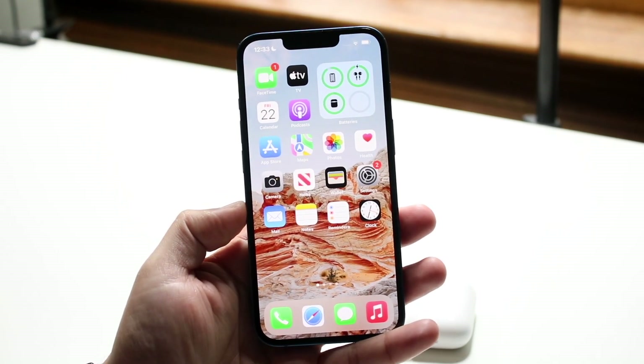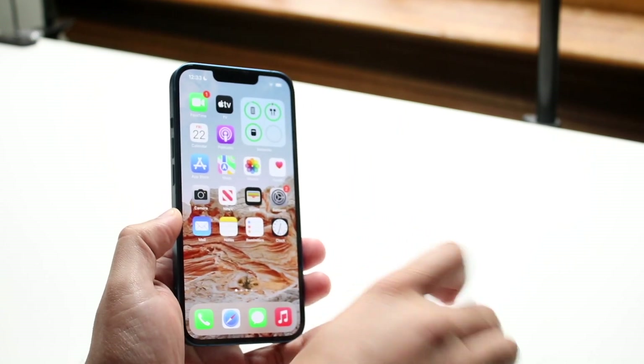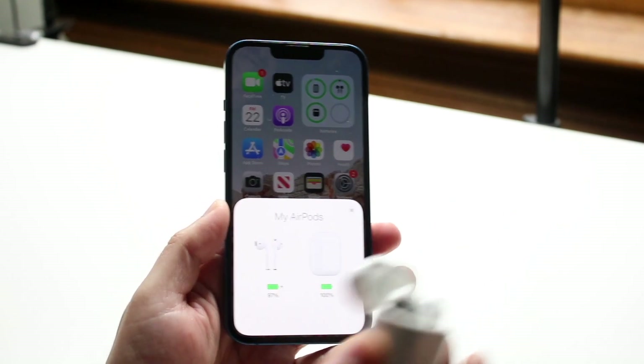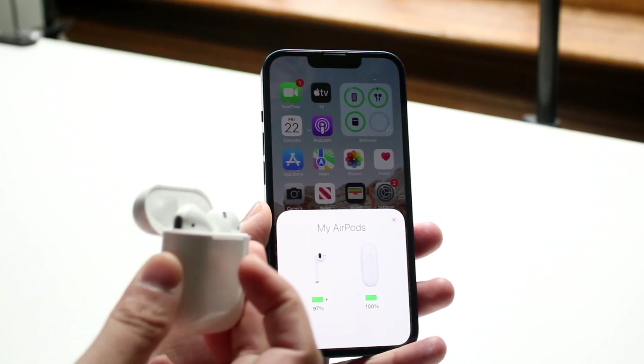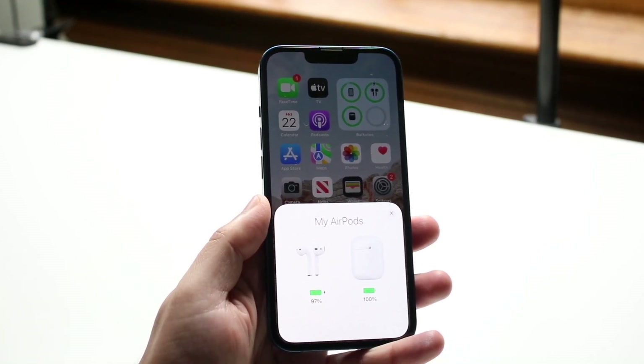On iPhones it's a little bit different. All you have to do is grab your AirPods case, just like this. Open up the case right next to your iPhone and you will see a little pop-up come up at the bottom. That is the easiest way — just open up your AirPods case, put it right next to your iPhone, and you'll be able to see this little pop-up.